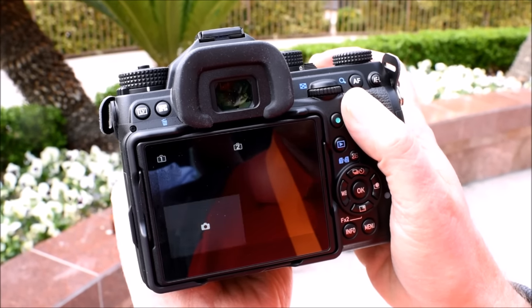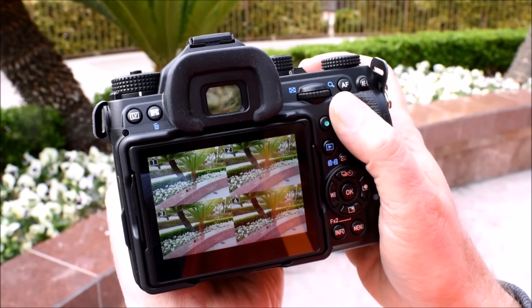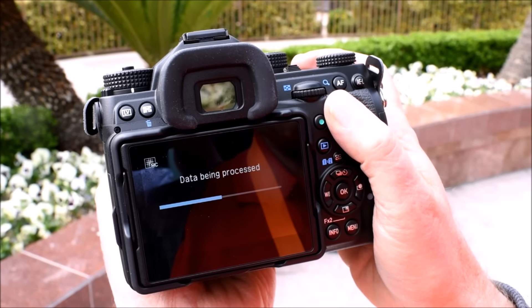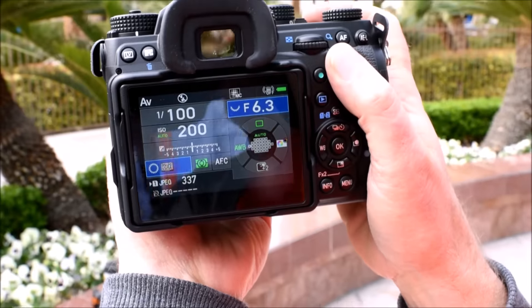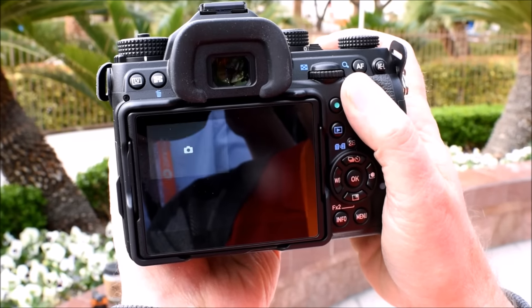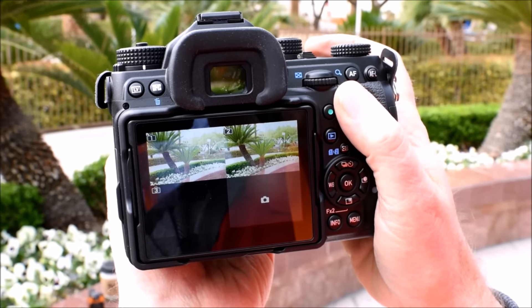At WPPI 2016, we had the opportunity to test out the pixel shift mode of a pre-production Pentax K1. As you can see, the K1 improves on the K3 by showing the captured frames in a more interactive manner. Its processing is also slightly faster.